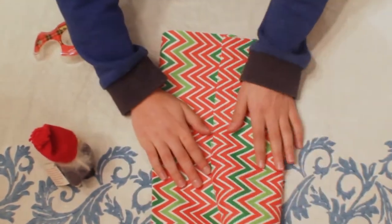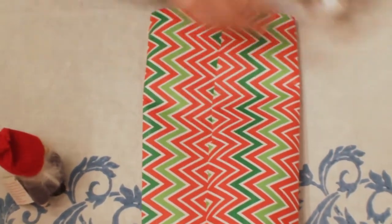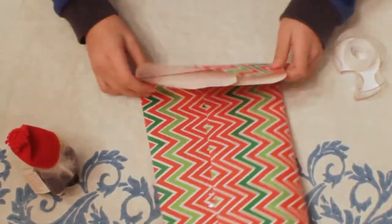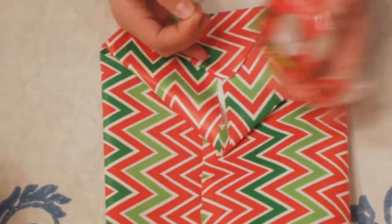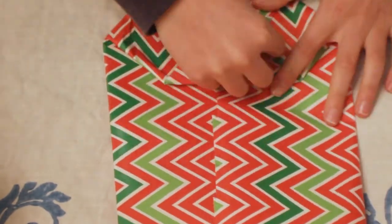Fold the two sides into the middle and tape them. Then fold the bottom a quarter of the way up. Lift the bottom piece and fold the sides into a diamond shape. Then fold again and tape it down.